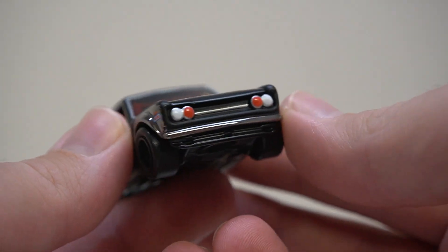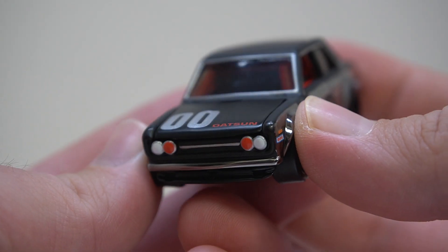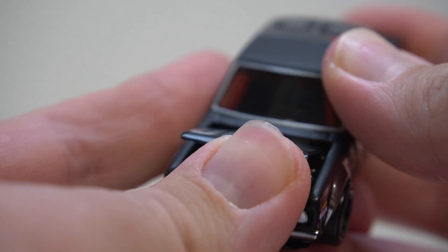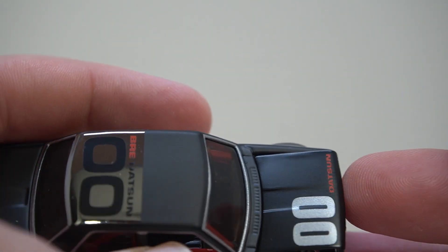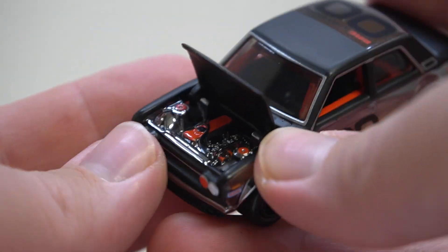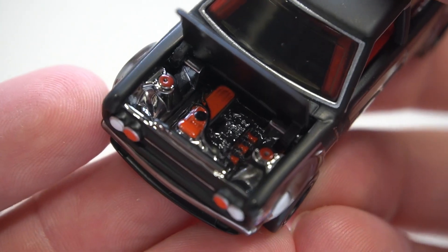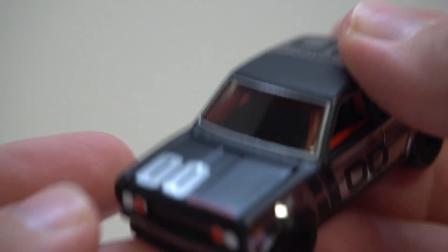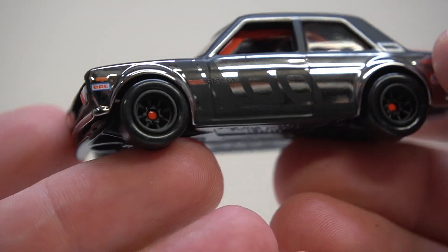Let's take a look at the Datsun with its one red headlight on each side — it does look cool. This one also features an opening bonnet or hood. It sort of opens up into itself, that's pretty cool. And there's the engine — look at the detail on that, how cool is that? Some very nice details in there. Zero zero Datsun on the bonnet there, which repeats around the car.